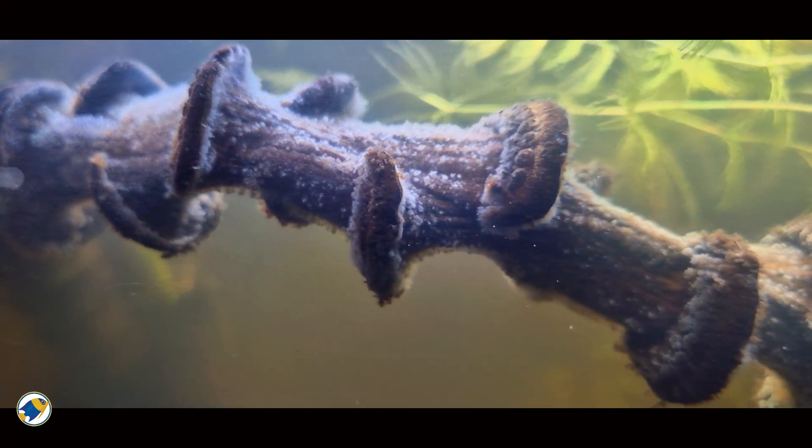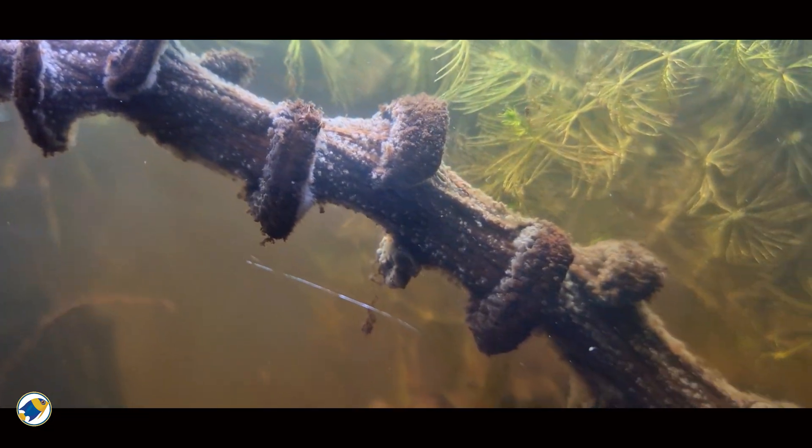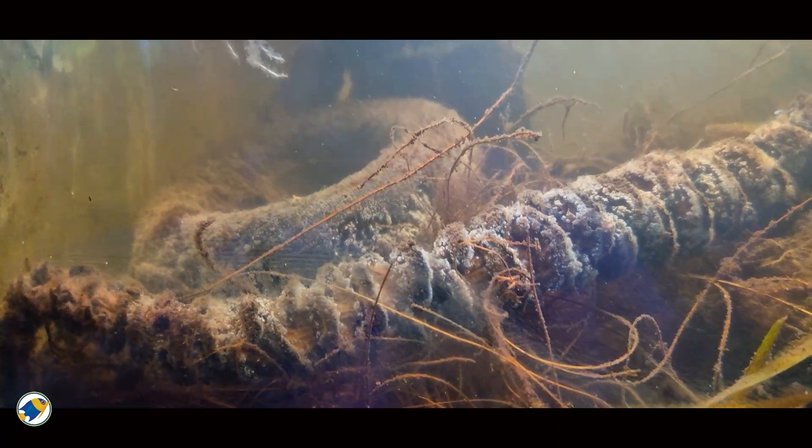They, in turn, create biofilm — that fluffy white stuff you might have seen — which is a great food source for your animals. And most people freak out when they see this. I did too. But once you understand its benefits, it's great to see.